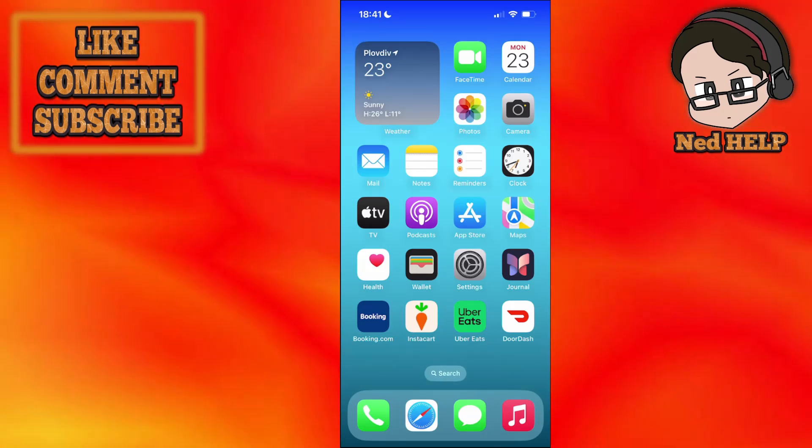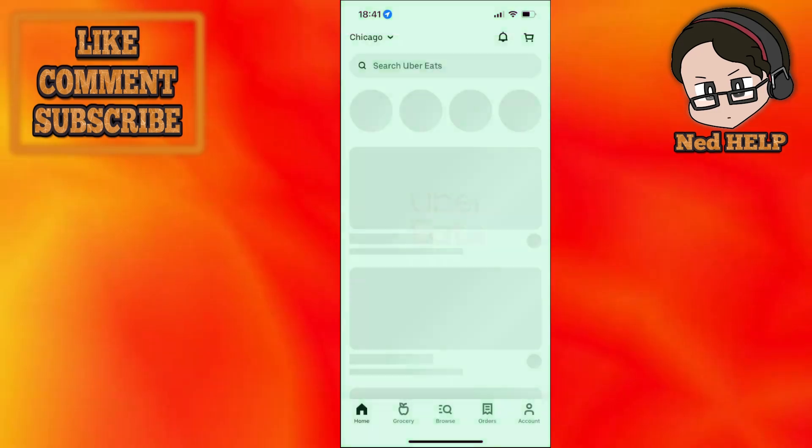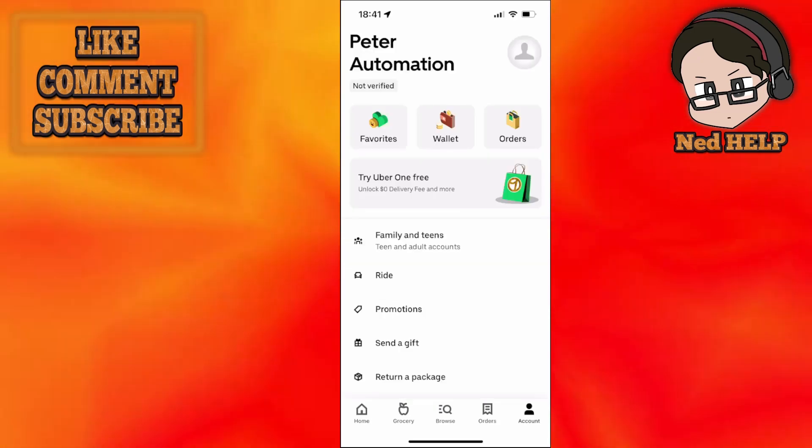In this video I'm going to show you how you can delete your Uber Eats account. What we want to do is just load up the Uber Eats app. Once we have the app open, we will select account found in the bottom right corner. Just click on account here.